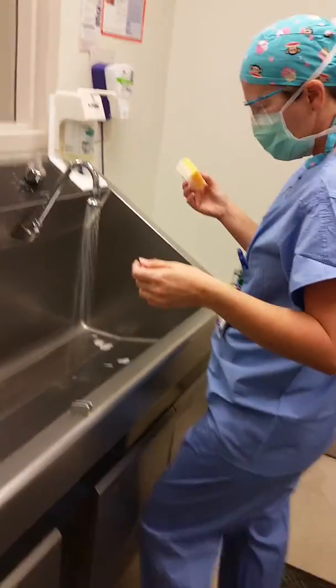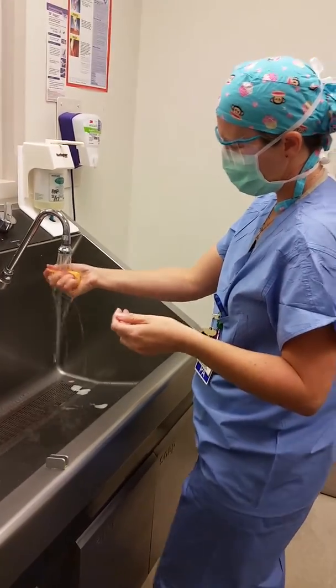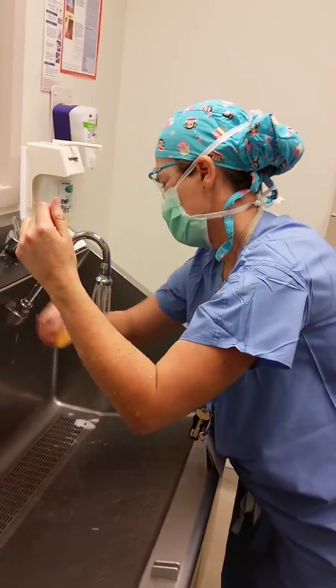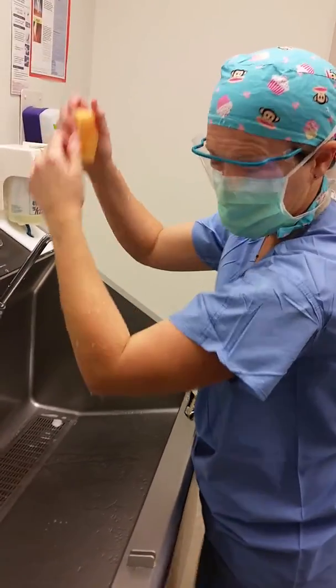Take your scrubber. I always like to get my scrub brush wet. Get your arms wet. We're in a drought, so save water.